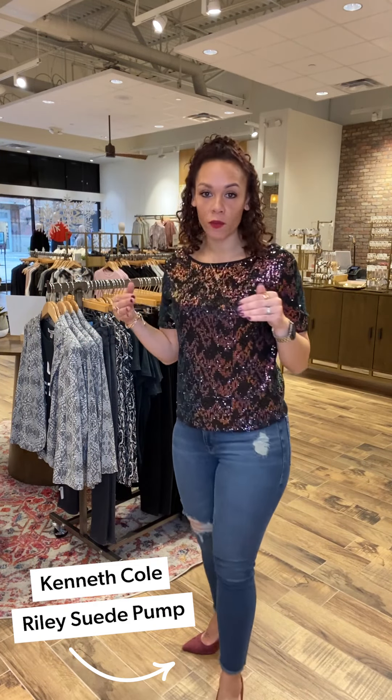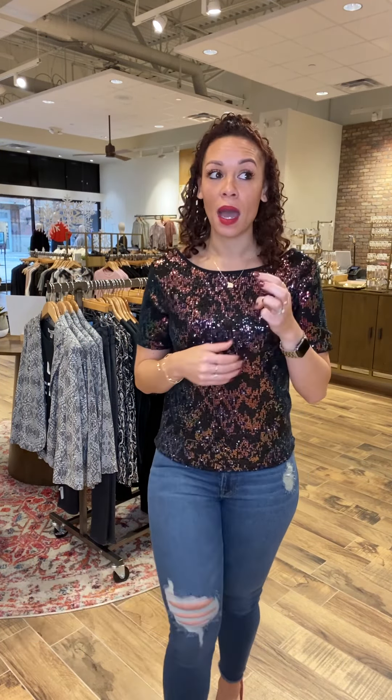We are celebrating my husband's birthday — normally we go out, but we are staying in. I would totally wear this out. You know, the Riley suede pump — these are so comfortable, they're my go-to's. I have like three or four pairs of them now. I can run around in the store in them; my feet are super cozy.